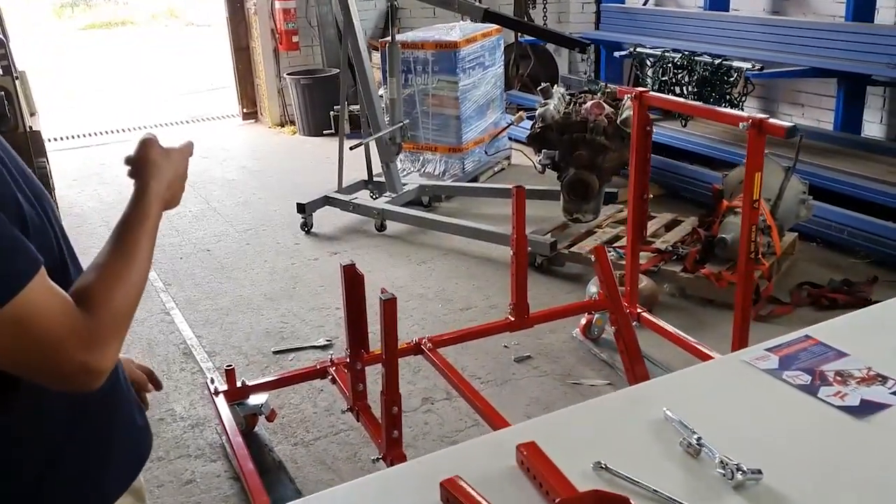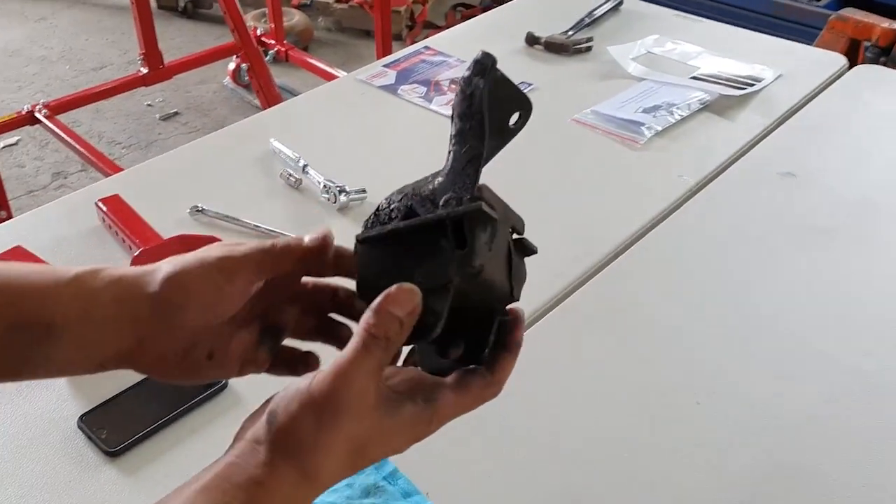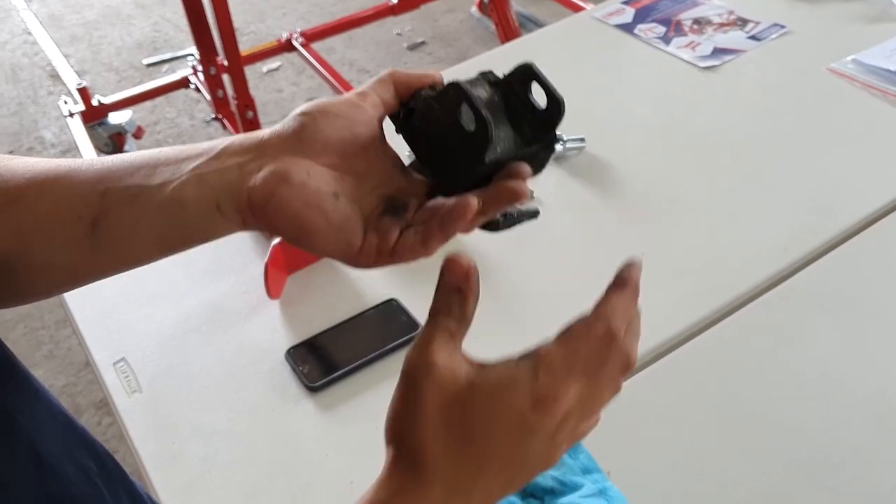It turns out this 318 doesn't have any engine mounts. I'm going to undo these bolts here — I've got two bolts there, and then that would fit into the block itself.